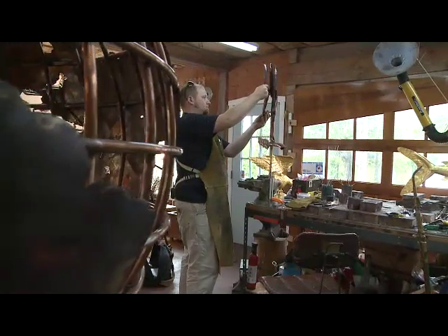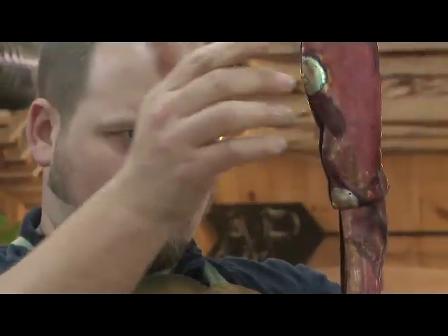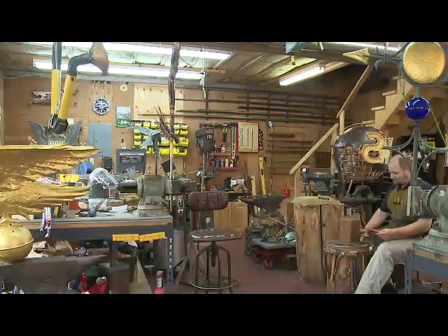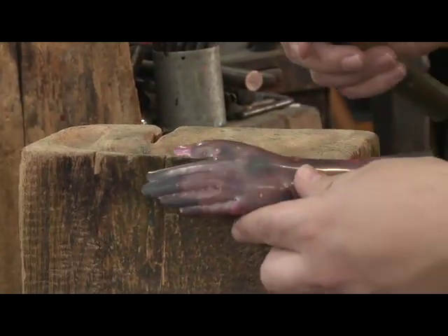I like the tangible quality that comes with sculpting. It's something you can walk around and feel and touch. A painting is pretty on the wall, but I need the satisfaction of being able to handle it and touch the piece.